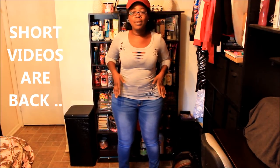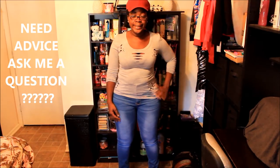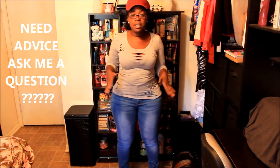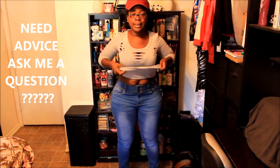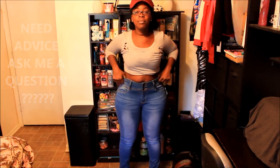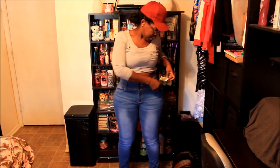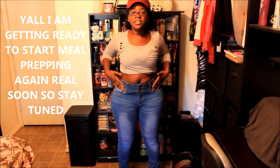My number one thing when I go shopping for jeans nowadays is to get something with a high waist. These jeans right here in particular are high-waisted jeans. Let me pull my shirt up — these are high-waisted jeans and I got these from Ross. They're a brand called Bamboo and they were $12.99.